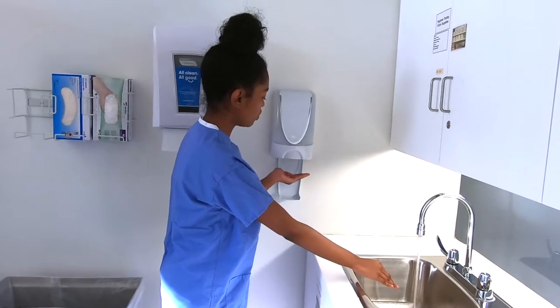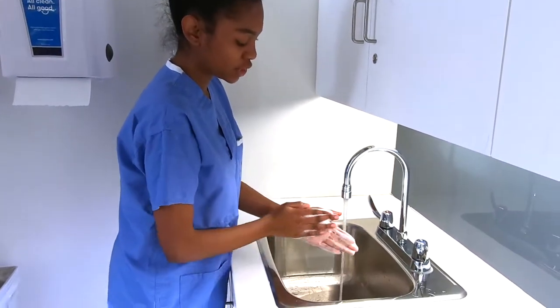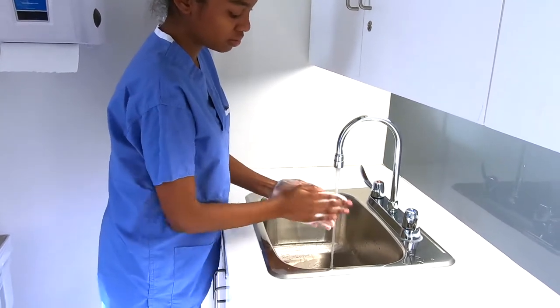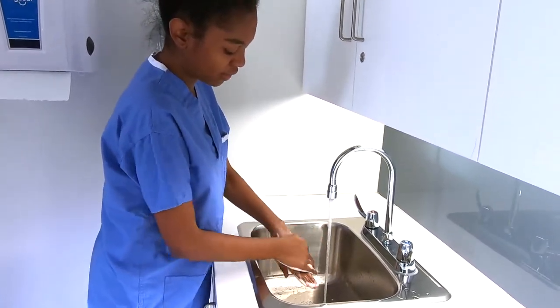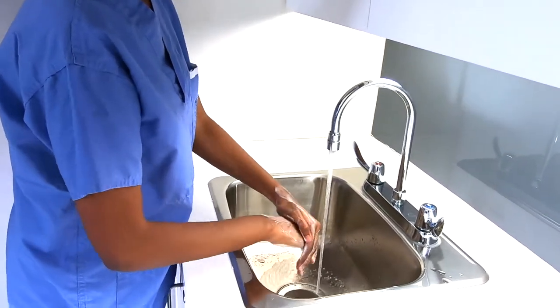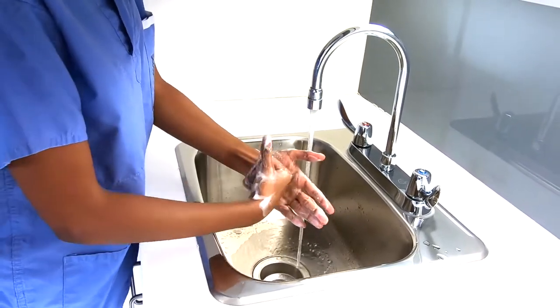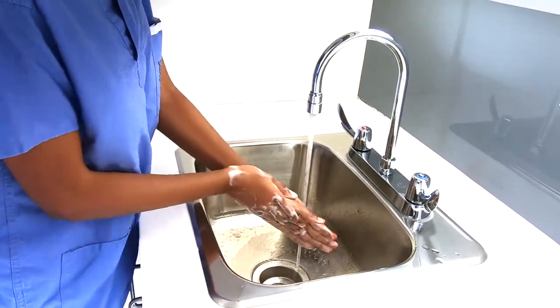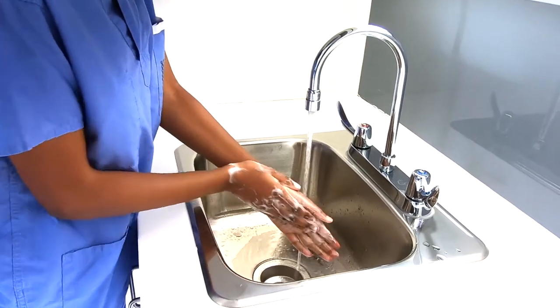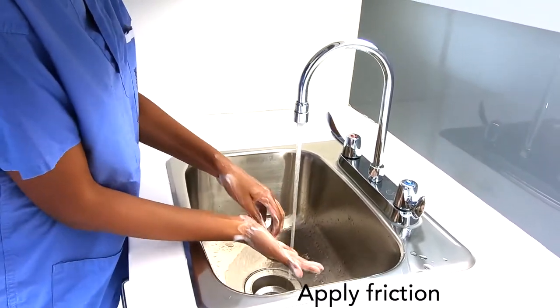We're going to do a few pumps of soap, and we're going to create friction by rubbing in a circular motion — the back of our hands, and now we're going to rub the fingertips, the knuckles, and the sides of our thumbs. We're going to do this on the next side, and wash our hands for about 20 seconds.